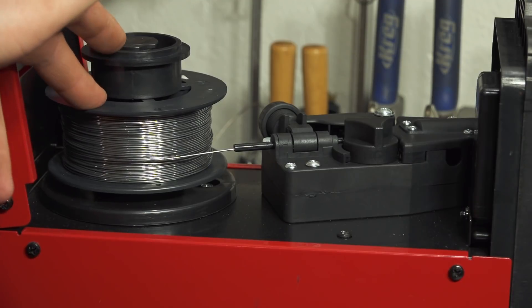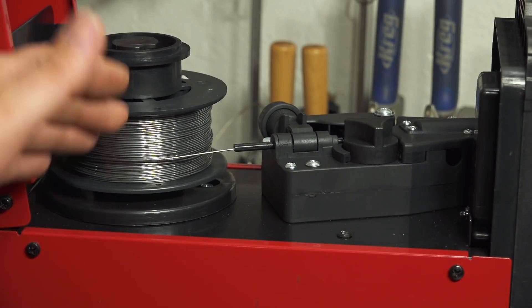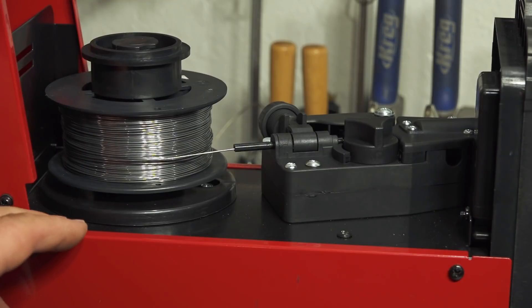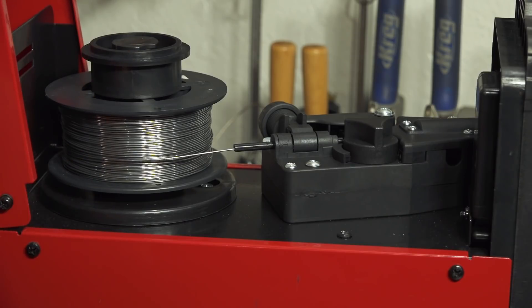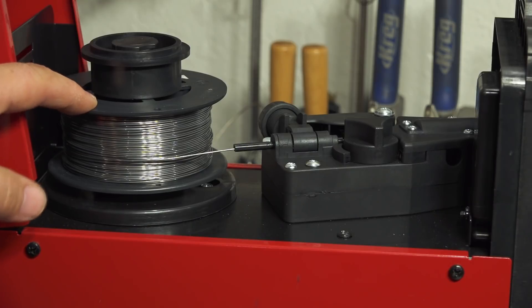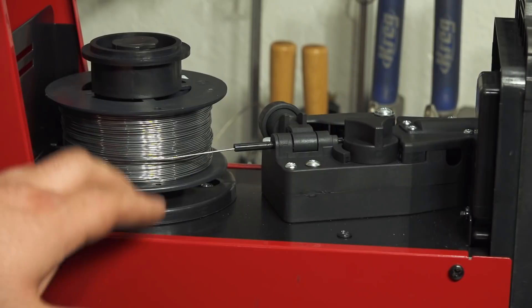One thing to note: this welder does not come with any wire. Most welders just come with a sample spool anyway, so it's no huge loss, but keep in mind when you get this machine you're going to have to pick up some wire. And one potential downside of this very small form factor is that it only fits a standard 4 inch spool — if you wanted to use the larger 10 pound spools, they will not fit in this machine.